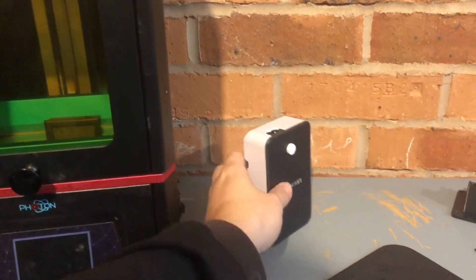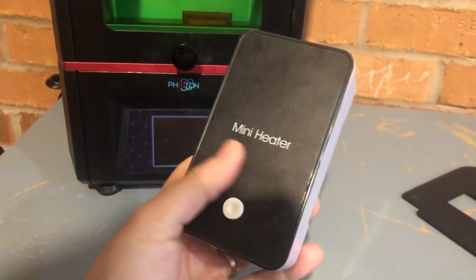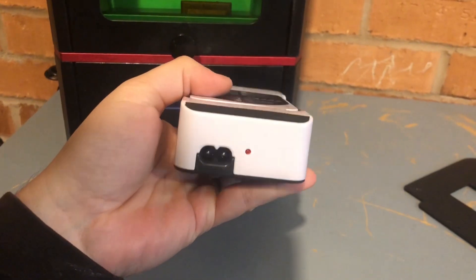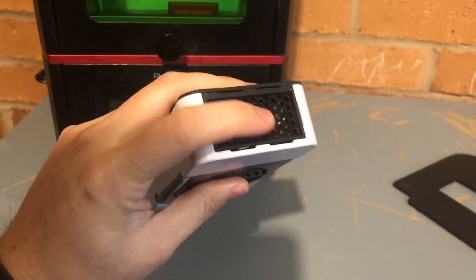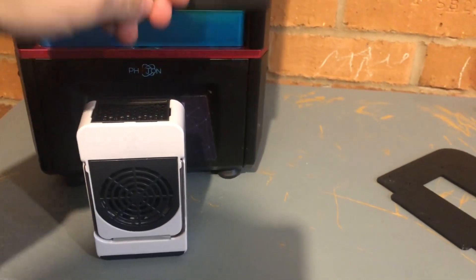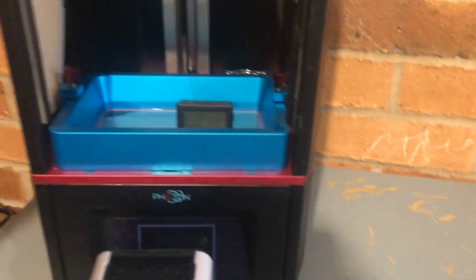The solution is to warm up at least the internals of your printer. I found this mini heater on Amazon — I'm going to link the affiliate link in the description. As you can see it's very compact; this is the output of the heat, and my idea was to leave it inside the enclosure.